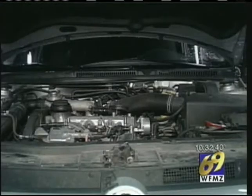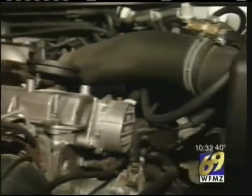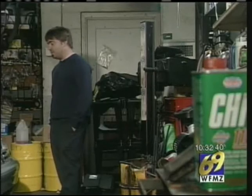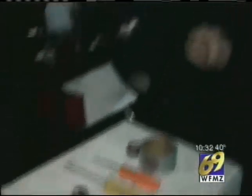Before you head over the river and through the woods, take a trip out to your garage or driveway and make sure your car will get you there. If you don't have time to have a pro check your ride, Ralph Meyer of Meyers Continental Motors in Lower Alsace Township says there are some things you can do at home.